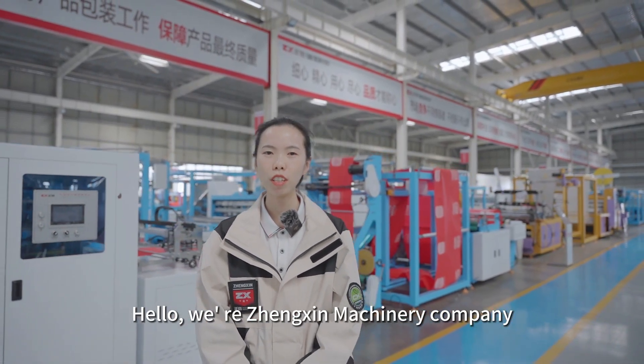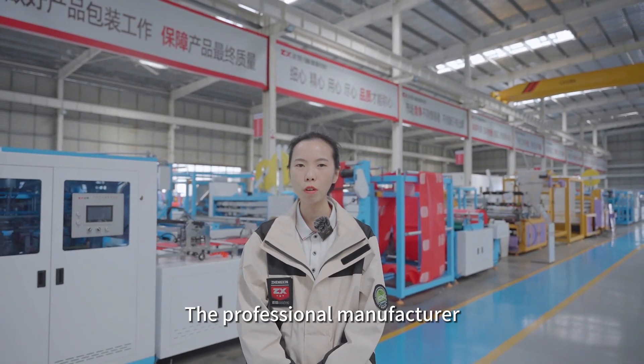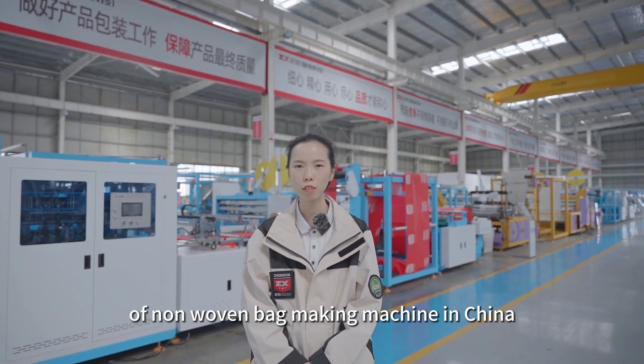Hello, we're Zhengxin Machinery Company, the professional manufacturer of non-woven bag-making machines in China.